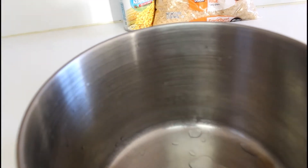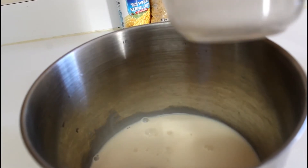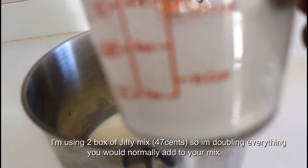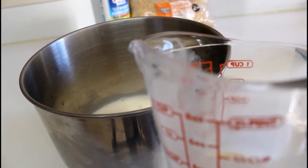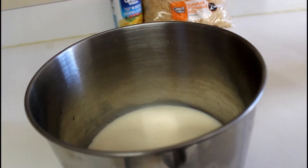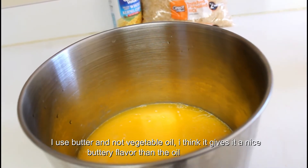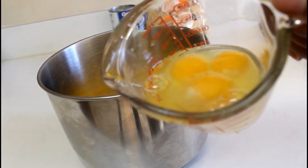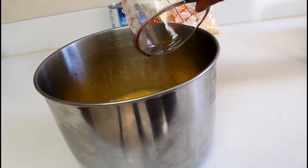Alright you guys, so we want to mix the cornbread now. Add the milk — two-thirds of a cup. I'm going to add my liquids first. Then one stick of pan spray, or you can do oil, whatever you choose. The box says one egg per box, but I'm doing three eggs because I like to make sure my cornbread holds together nicely.